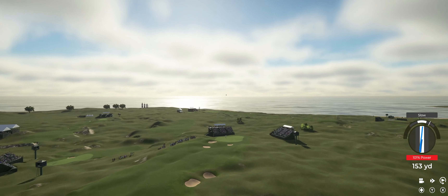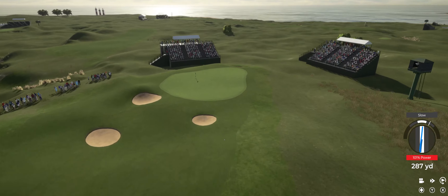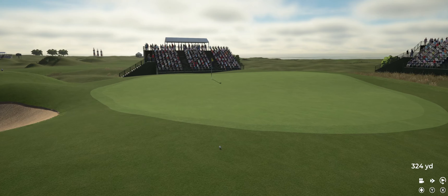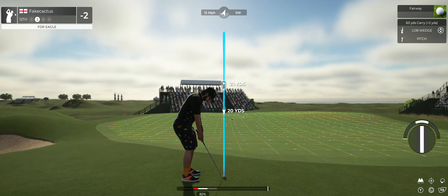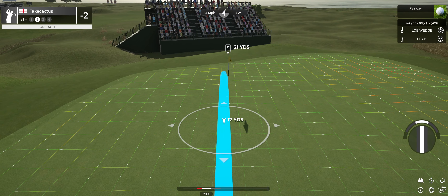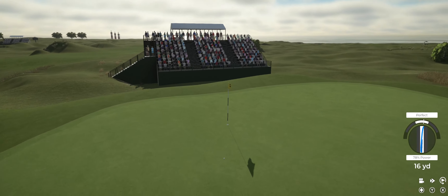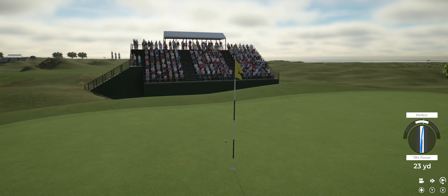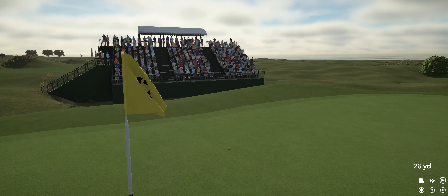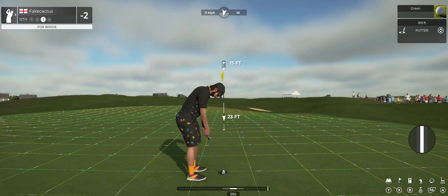Beauty of a swing there. All right, second shot on the 12th. Let's get a birdie and get out of here, what do you say?